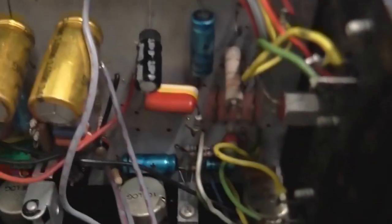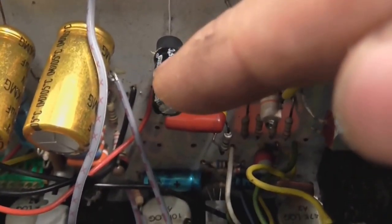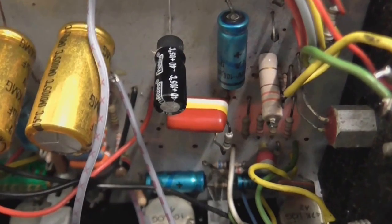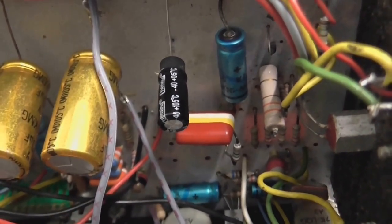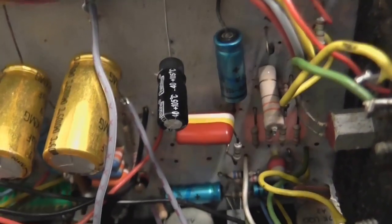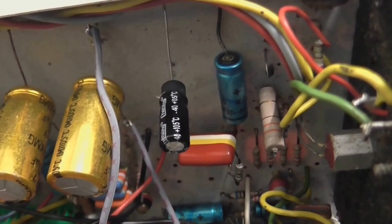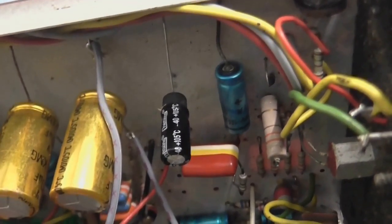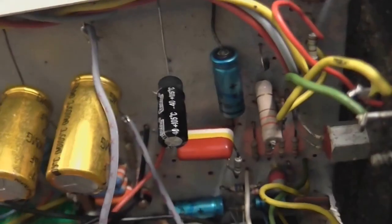If we look here, you can see a capacitor that I replaced, and that's blown. Now, I can forgive the original capacitor for blowing, because after all this is rather old, and old capacitors do tend to do that — but the capacitor I replaced has also blown.